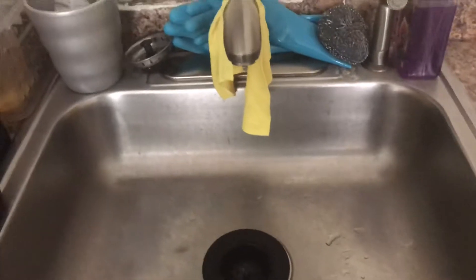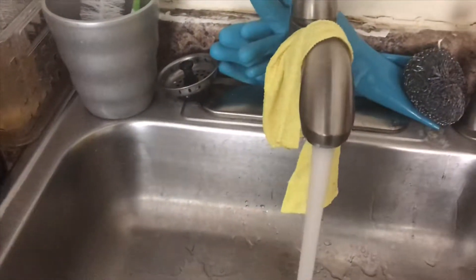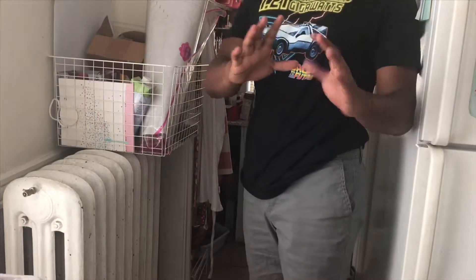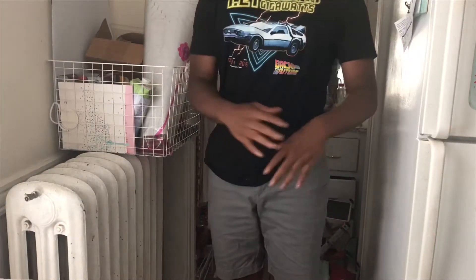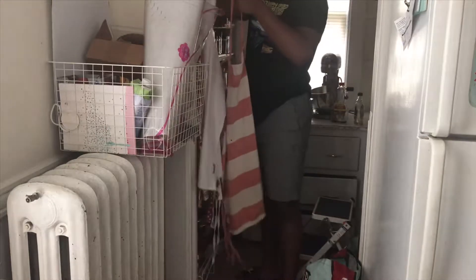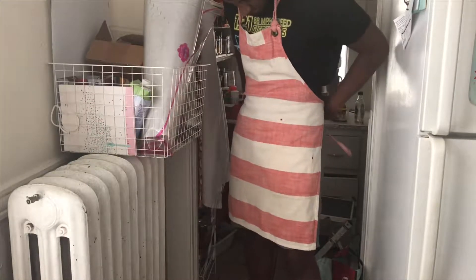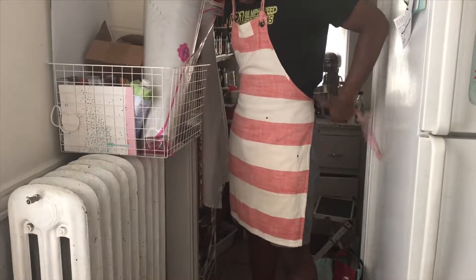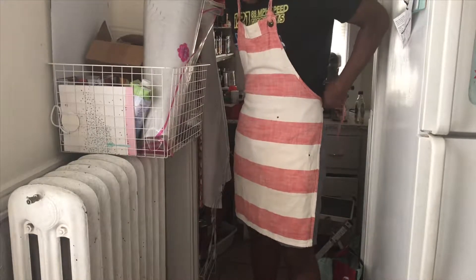Who the hell would cook something without washing their hands? Let me know in the comments below — and I swear, if you tell me someone like your uncle doesn't, I will ban you like a salty Twitch streamer. In that shot I only washed one hand because I was holding the camera — I assure you I washed both, because who would cook without washing their hands?